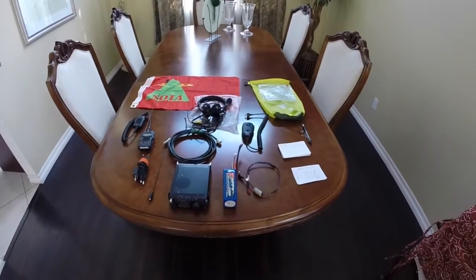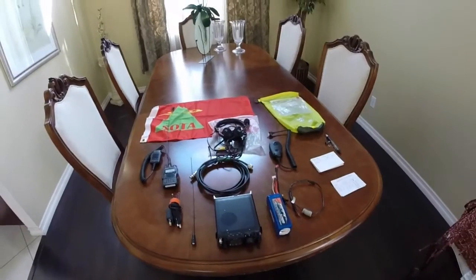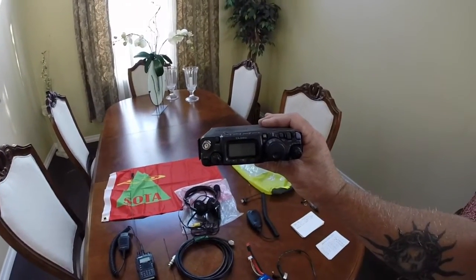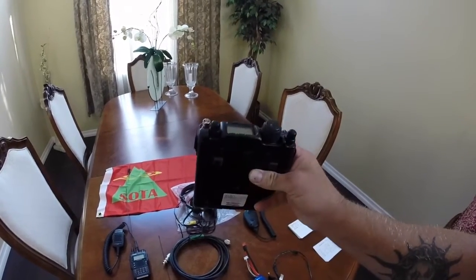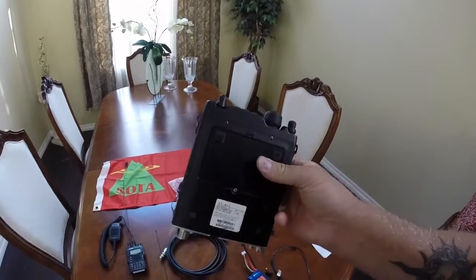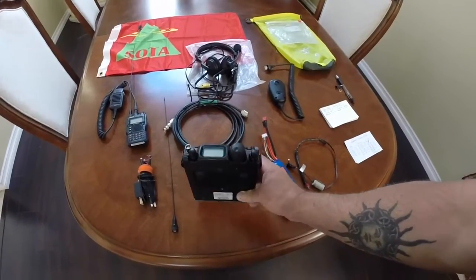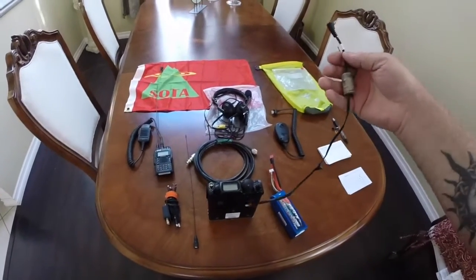Here's an overall of everything and then I'll talk about each part. The main part, the brain of the operation, is the Yaesu 817ND. I particularly like this radio because it is pretty durable. It's a little heavy, but it has a self-contained battery pack inside of this lid right here. That unscrews and you can use AAs or the rechargeable battery — I just leave the rechargeable battery in there.